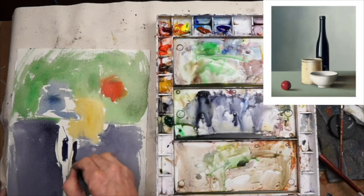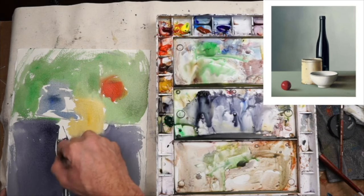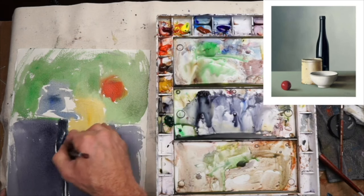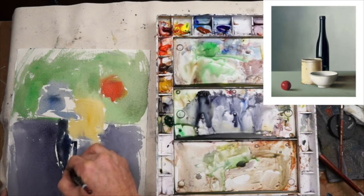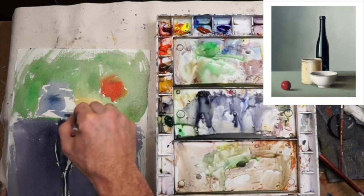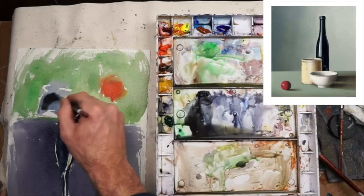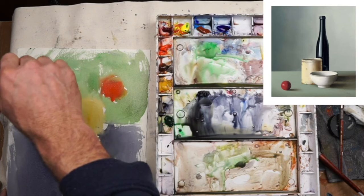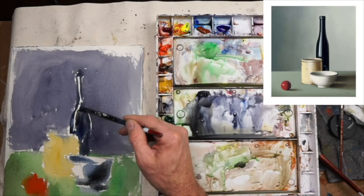Here I'm going really thick with the paint for the bottle, and I know that background is still damp, so it's going to bleed out some. And that's okay — I'm willing to accept that. I'm saying to myself, okay, so what, let it bleed, let it go. Because I know it's not going to ruin the end result. I'll just let it do its thing and drop some darker values into the bowl on the dark side, letting it bleed.